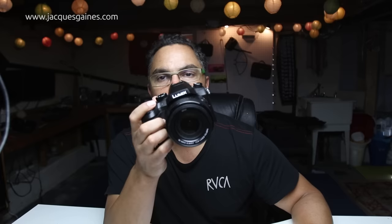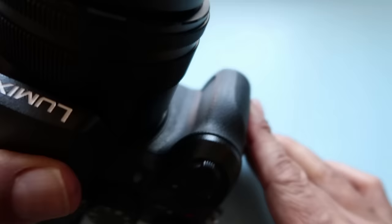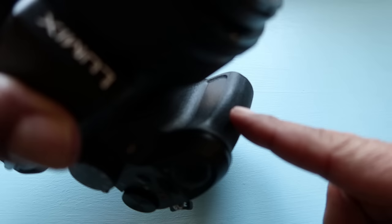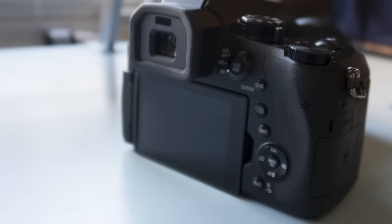In terms of actual grip and how it feels, the test I do is take the strap off and walk around with it and shoot for a while to feel how safe it feels in my hand. The grip on the FZ2500 is really, really well made — it's got a nice groove and curve with a little groove on the inside. So ergonomically in terms of grip, it's really, really nice. There's also a whole ton of function buttons.